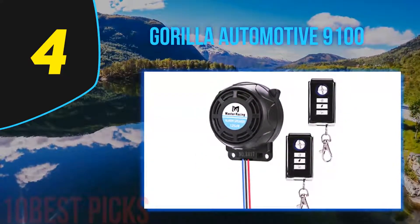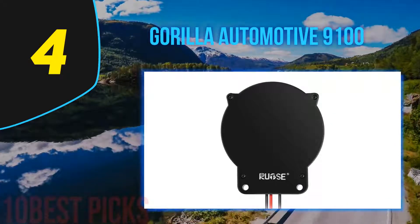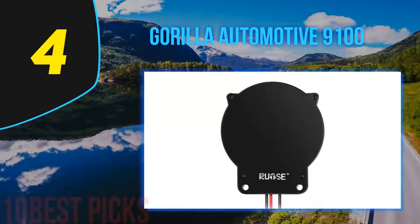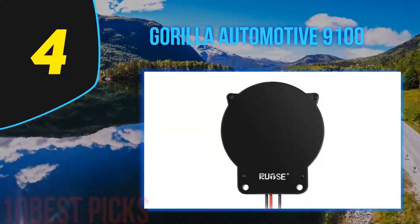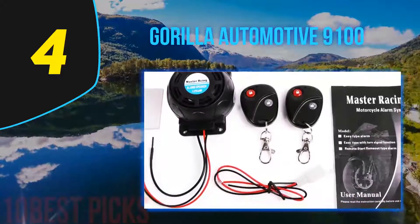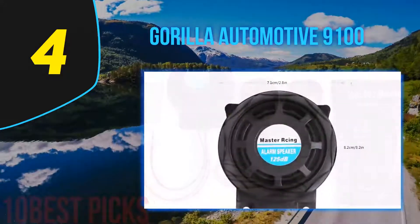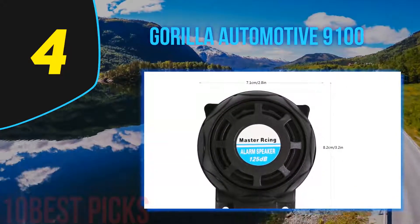It also has a tilt sensor, useful against clever thieves who might not trigger the current sensor. Once your bike moves off the tilt position you parked it at, the 9100 alarm activates loudly. The new advanced internal digital tilt sensor detects any change in angle and requires no setup. Two-wire direct-to-battery installation takes less than 30 minutes and requires no special tools.